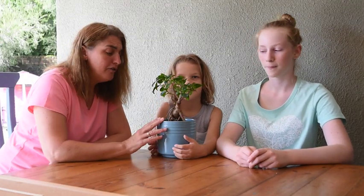Good morning everybody. We're going to look at roots again today. Do you remember Kurt, our curtain fig? Let's see what his roots are doing.